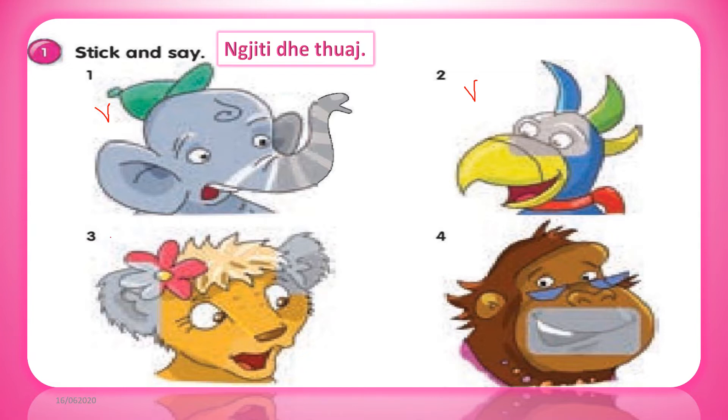3. I'm Kawu. I've got a nose, a mouth, two eyes and two ears.